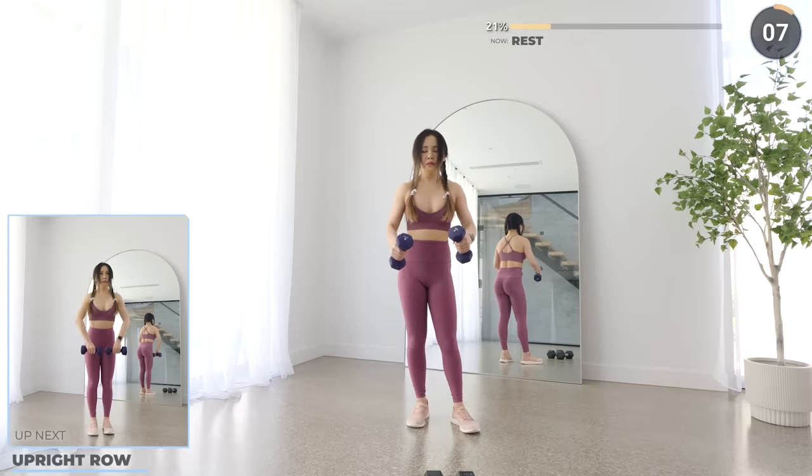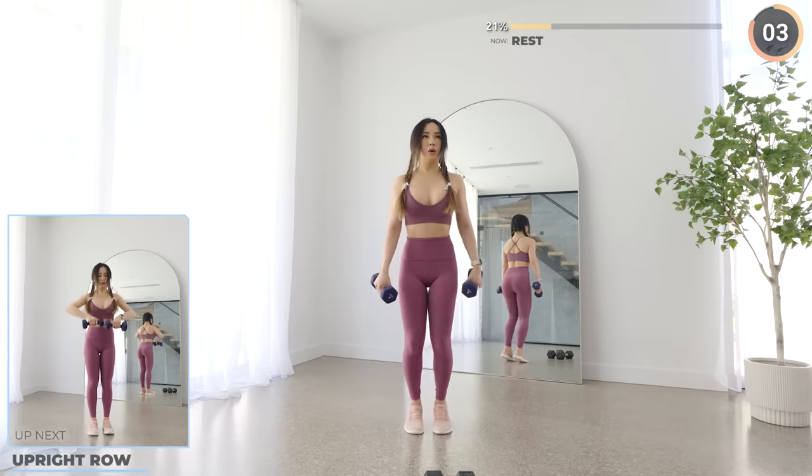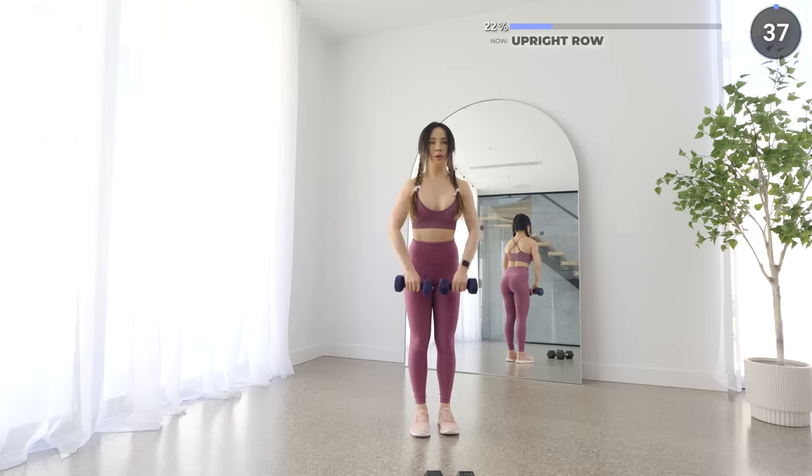You're doing well, guys. Next we've got upright row. Lift your weights up and make sure your forearms don't go over the shoulders — this can be really dangerous for your shoulders if you don't do it in good form. Use lighter weights first to get used to the move and do it slow and controlled.